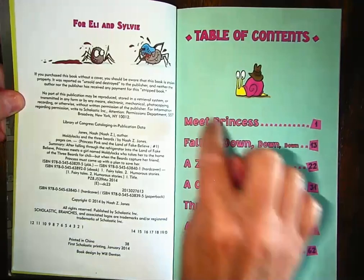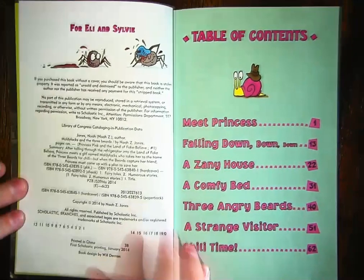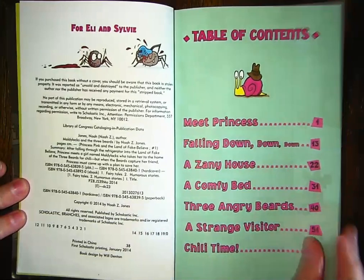Let's go ahead and count the chapters: one, two, three, four, five, six — seven chapters in our table of contents in our book. All right, let's go ahead and get started.